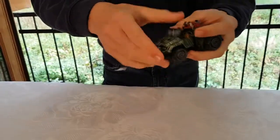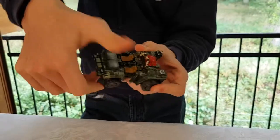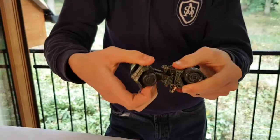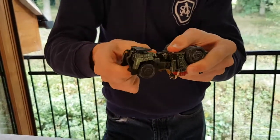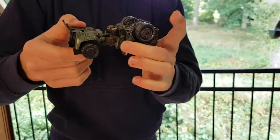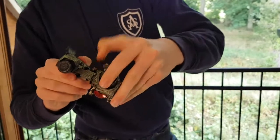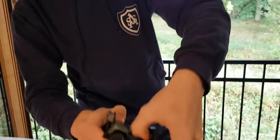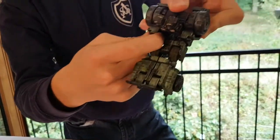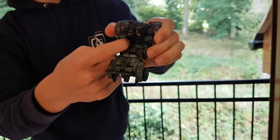Now we fold these down, fold these panels out, and we fold this entire section up like so, and then we flip these back down. Then we fold those back down. Then we untap the arms — there's a hole right there and there's a peg right in there.